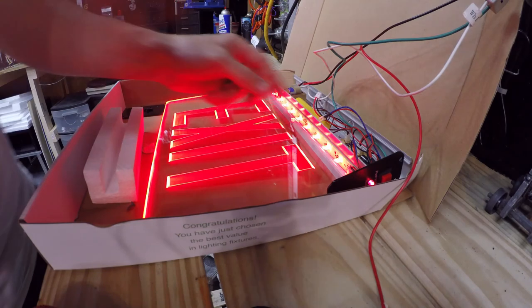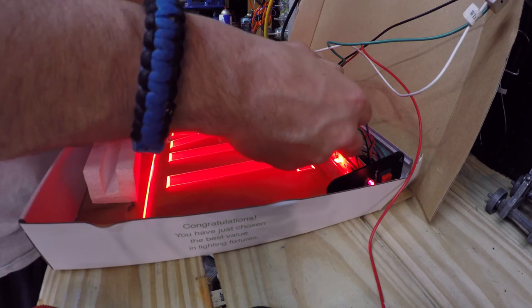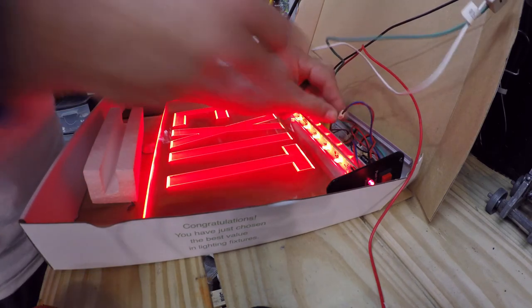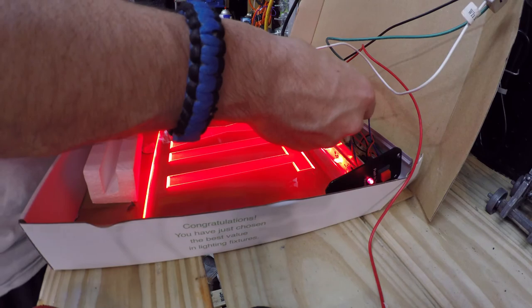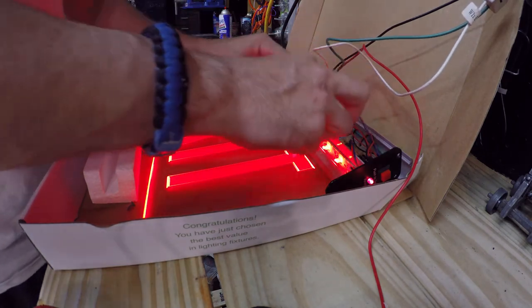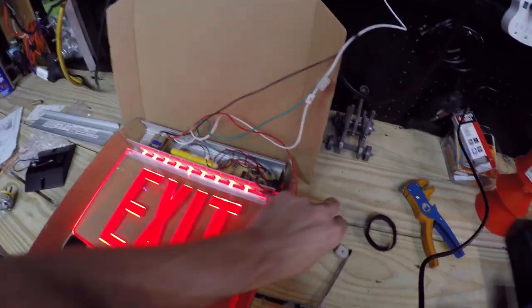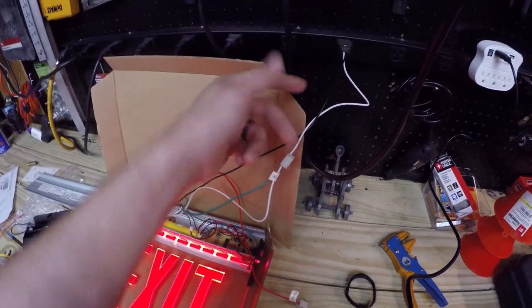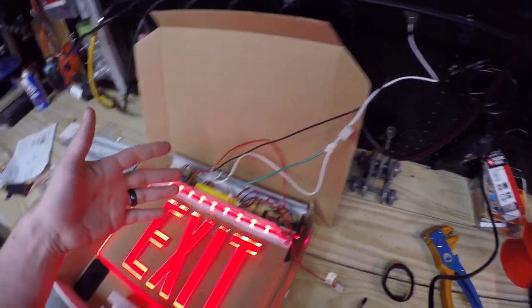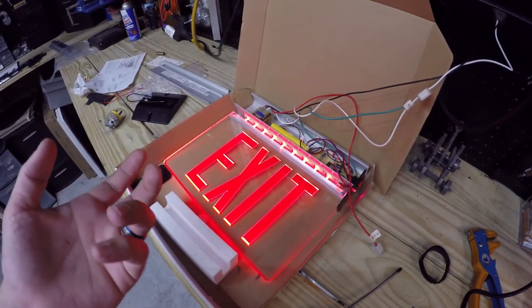Okay so let's hook the battery back up and push the test button. Oh yeah, sweet — that's too cool. Okay so that's how you wire it: you put red and green together into a white, and then black is its own. Perfect.